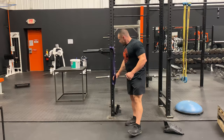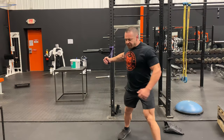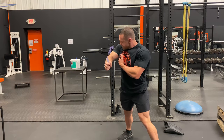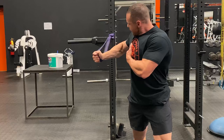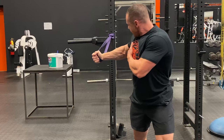Exercise number two is the chest press. Then you go to flies. For flies, rather than doing a press, you get into position and instead of pressing it, you're going to bring it across your body in a fly motion. You have a slight bend in the elbow and you're pulling — rather than pressing, you're pulling.